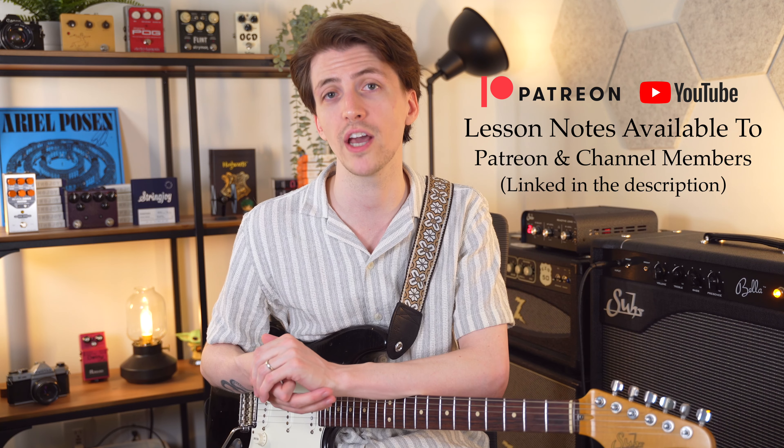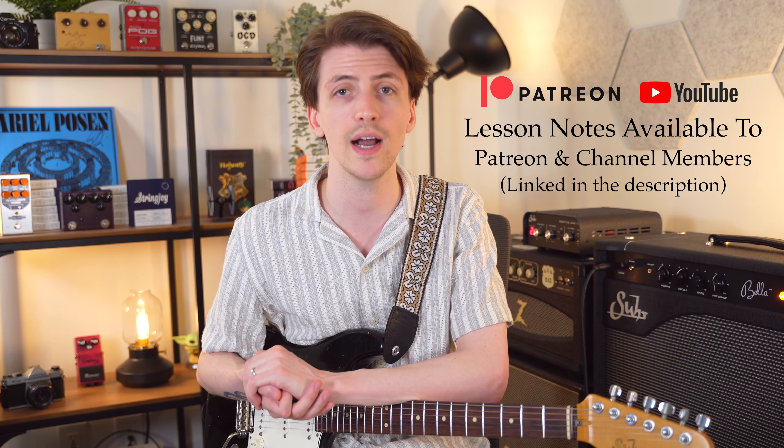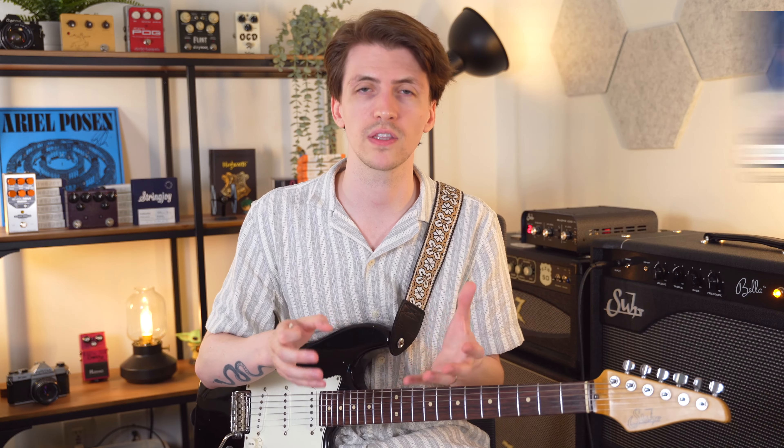Before we get too deep into this lesson, I will have all of these chord charts as well as a chord cheat sheet available over on my Patreon and to YouTube channel members as a downloadable PDF. If you are interested in picking that up, you can head down below this video — at the top of the description I'll have everything linked there. I would recommend going through my video about essential music theory for guitar players first. If you know your basic music theory you're going to be fine, but if you need to brush up, make sure you go check out that video, linked in the description below.